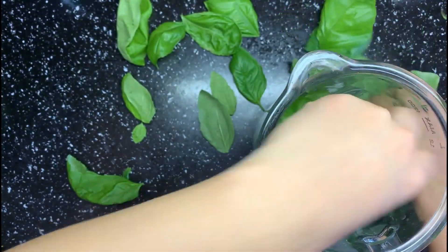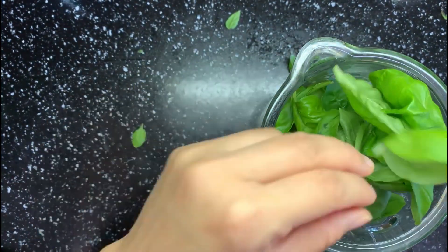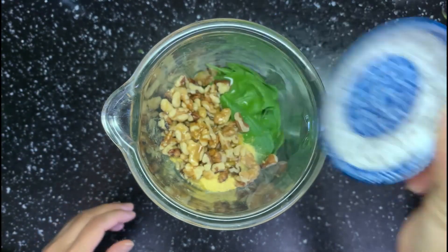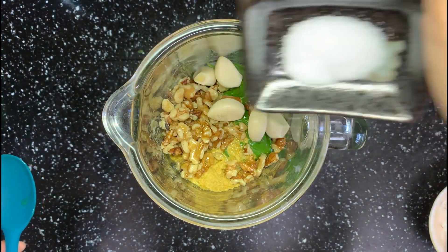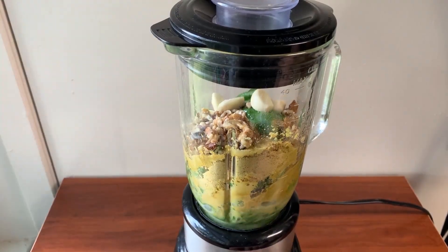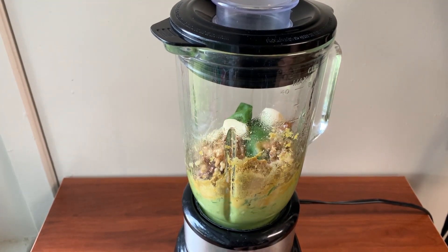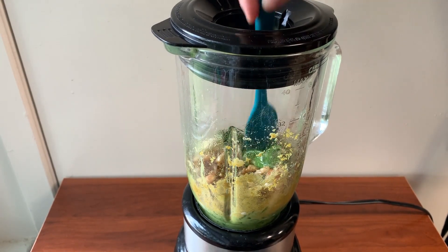It's super easy to make basil pesto — just put all the ingredients into a blender or a food processor. Add some water. Water makes it easier to blend and it won't be too dry when serving as pasta. The color is better too, since it makes the blending process more smooth. Blend until it's pretty fine, or if you like bigger chunks, you can blend shorter.